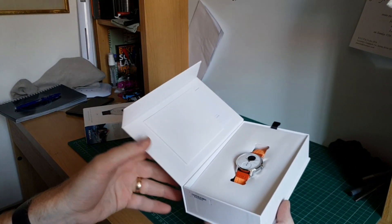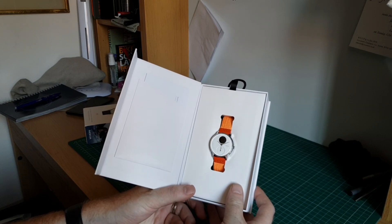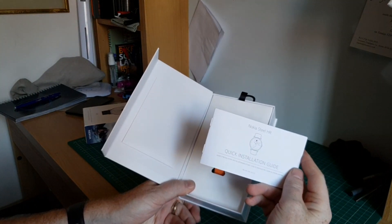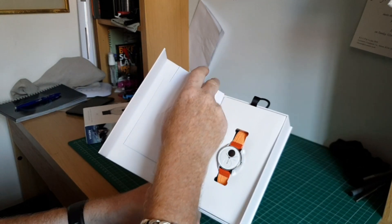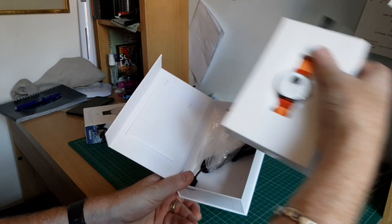Open it up and you can see — oh okay, we've got quite a garish orange coloured strap. It's definitely going to stand out. So first and foremost we've got a little instruction guide here, just a quick installation guide on how to get that set up with your phone. Nice that it's tucked in there actually.